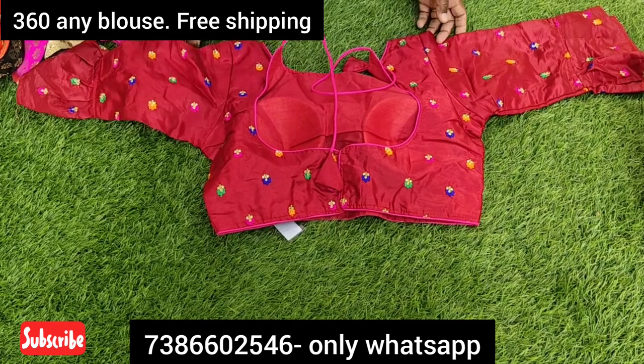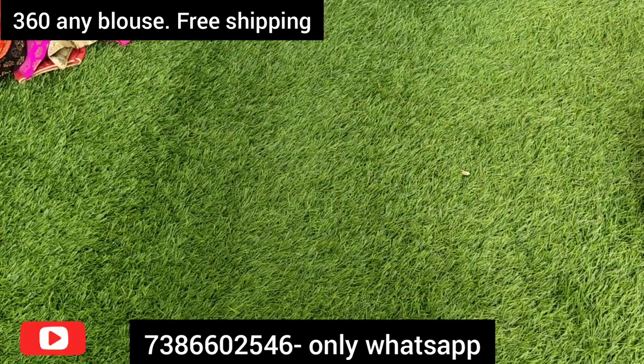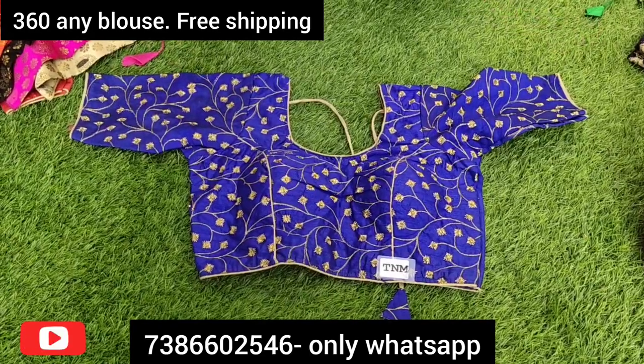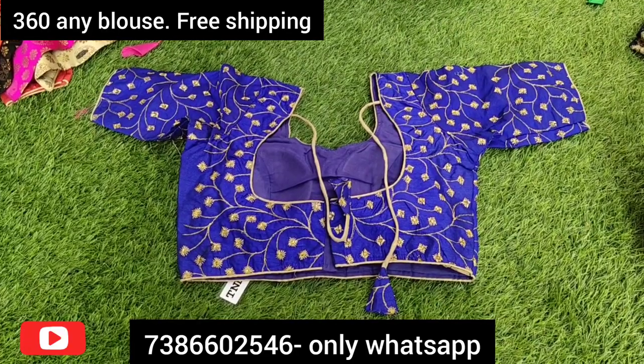If you are looking for blouses, you can use all kinds of fabrics. You can also wear a designer blouse to work. These blouses come in tight and long styles as well.